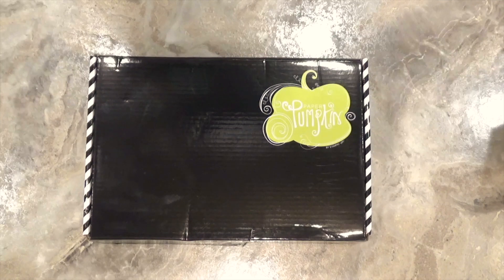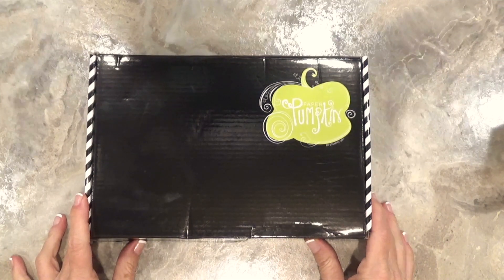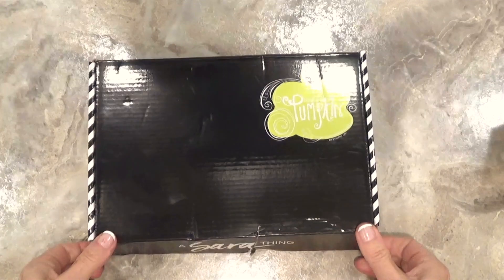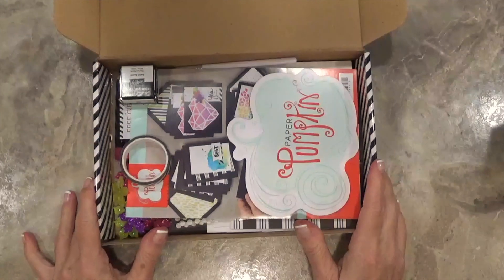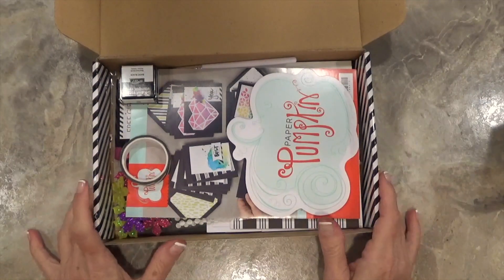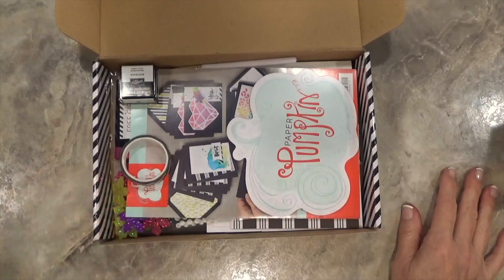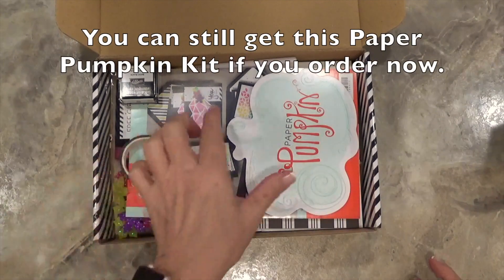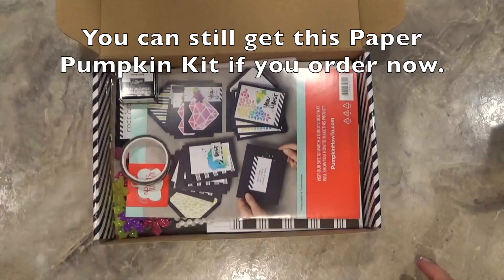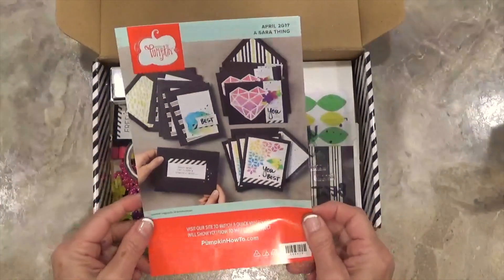Hey there, it's Nina with Walla Stamping and I am bringing the April Paper Pumpkin to you today. I've already torn into my box and I wanted to open it up and show you what's inside, then show you the project that I made with April's Paper Pumpkin. I've been talking this up because Stampin' Up promised it was going to be fantastic — and they did not lie. It's awesome. Let me show you what's in your box this month.